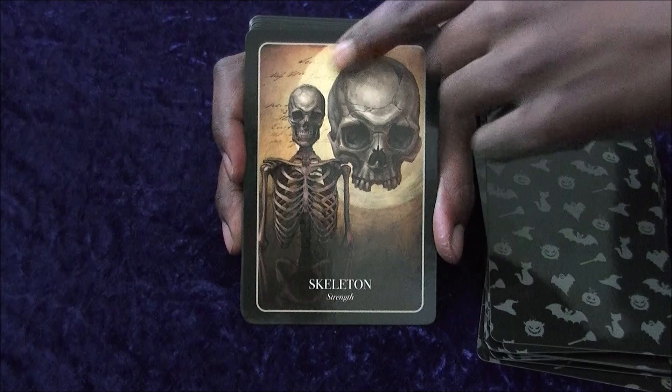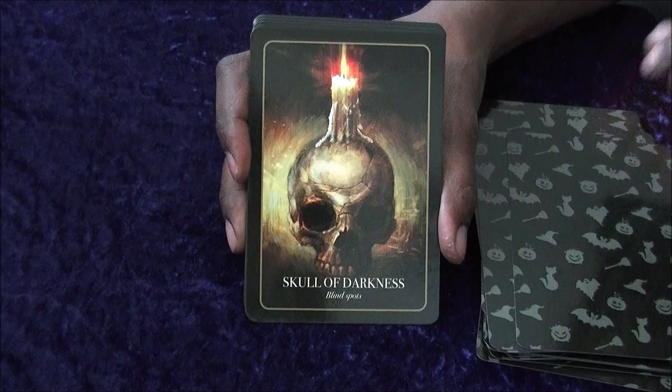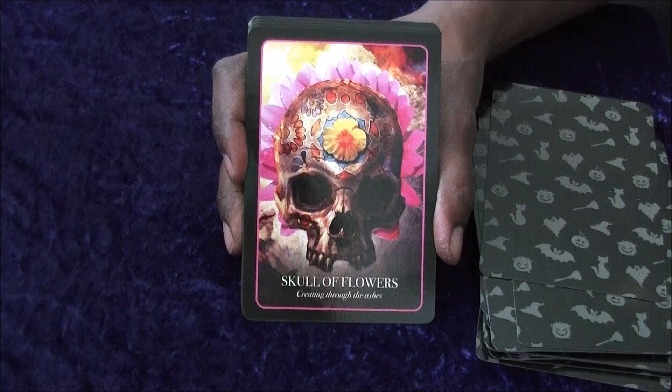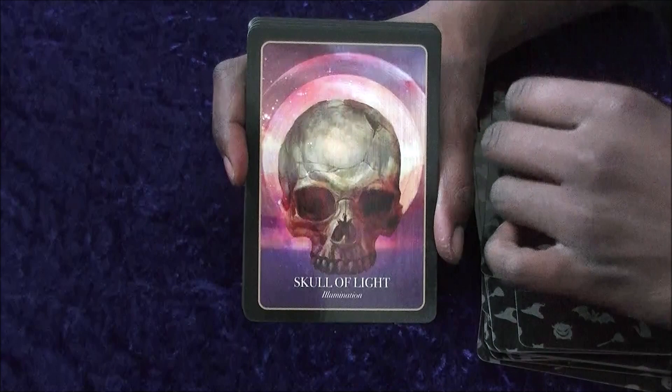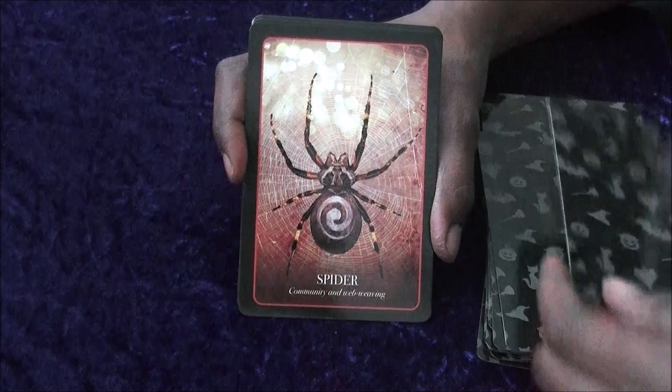Then you've got Skeleton — I like the details with the skulls. And speaking of skulls, we've got a few now. So we've got Skull of Darkness, which is a nice little candle holder. Then you've got what was on the cover of the box — Skull of Flowers. Then Skull of Light, with a nice little angelic halo. And Skull of Stars — not a lot of difference between those last two.